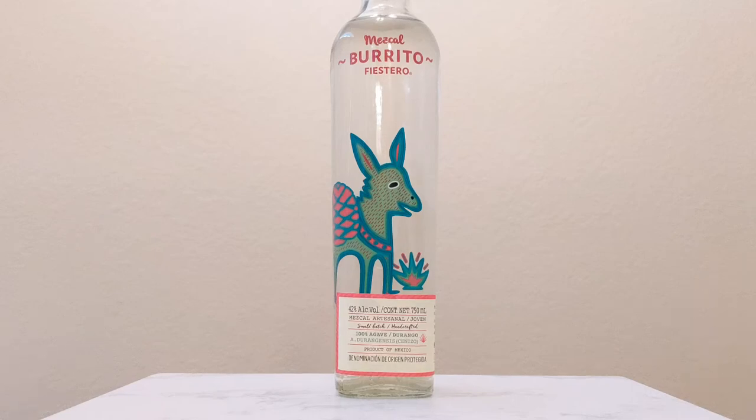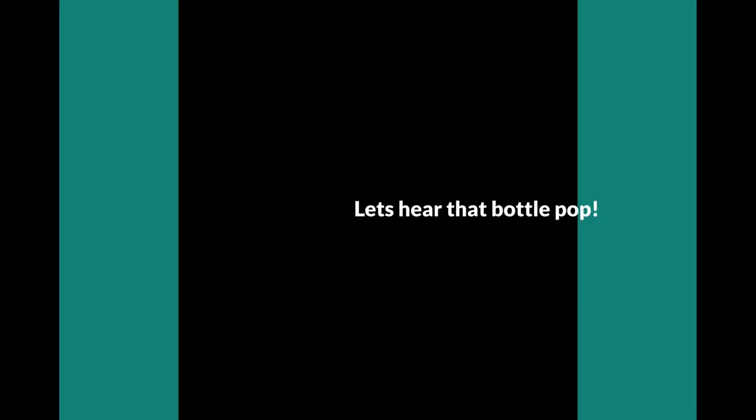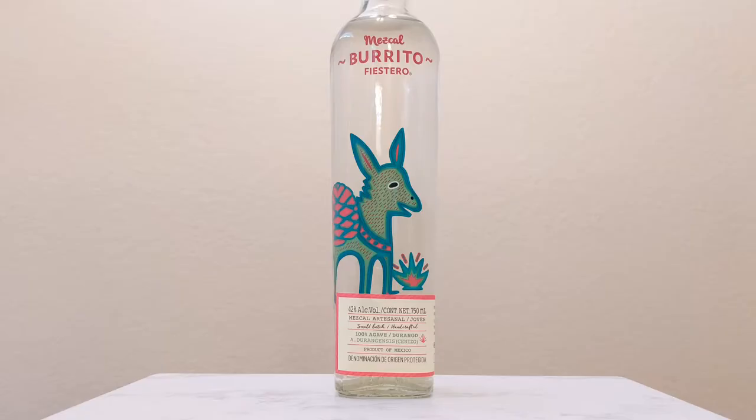Hello everyone and welcome to another episode of Agave Talk, your number one source for everything agave. We appreciate you being here with us today. Today we are checking out a new to us brand, and yes, I've never tried this mezcal before.